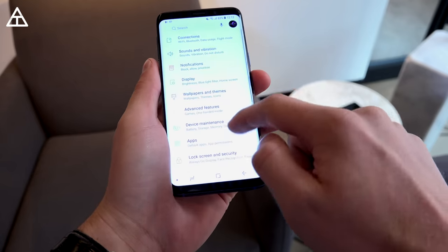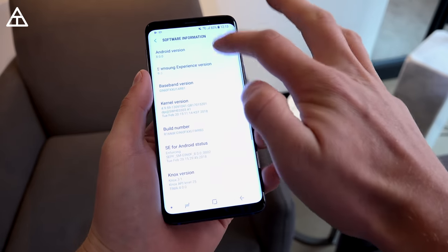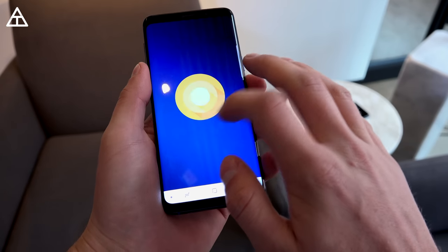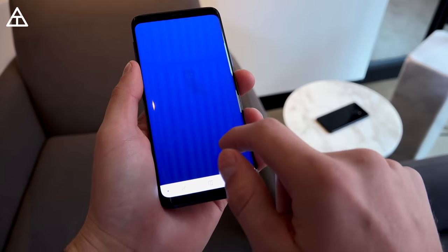Next up, I want to jump into Settings, scroll down, go to About Phone, and then go to Software Info. This is where you can see it is going to ship with Android 8.0 Oreo, which the Galaxy S8 and even the Note 8 are still not on yet. Just showing off that there is a bit of an Easter egg within Oreo.